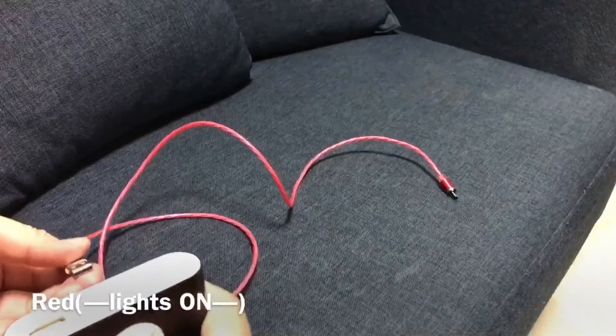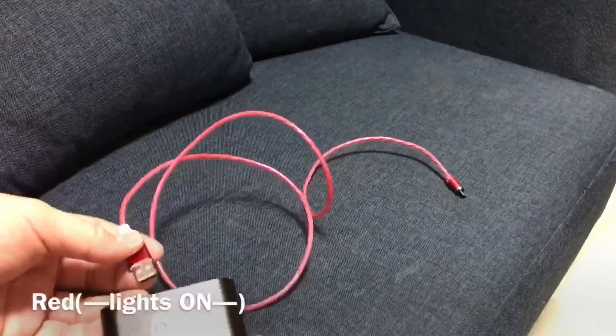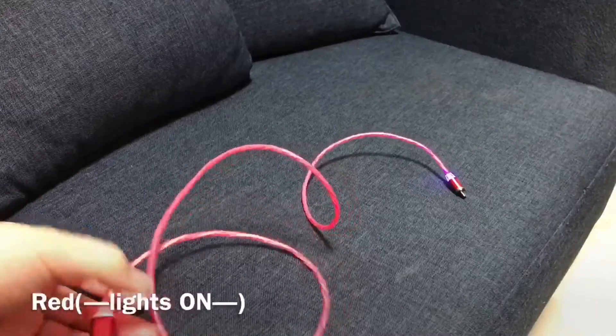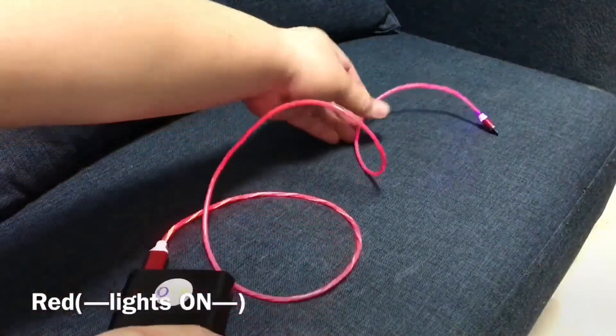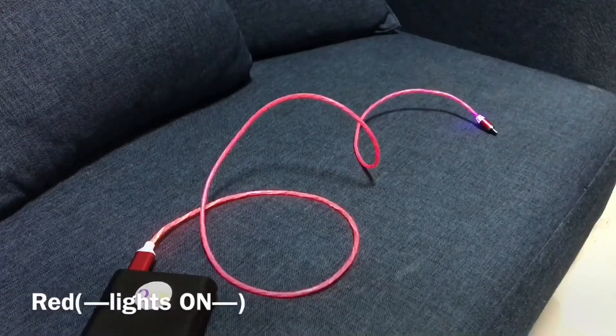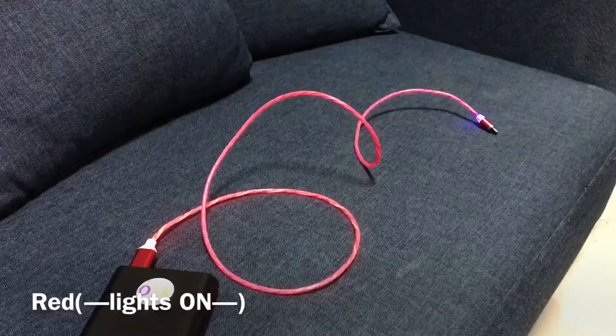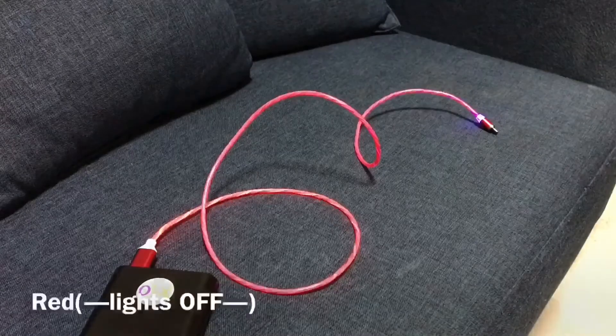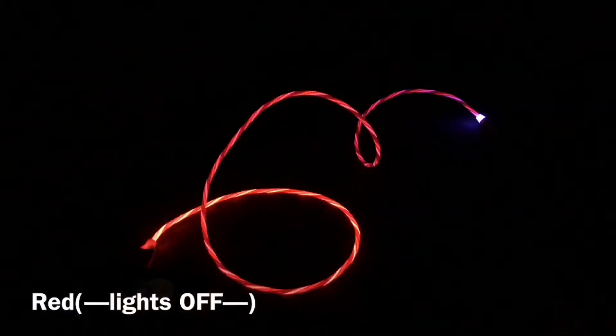Next up is our red LED charging cable. This is how it looks like with the lights on. And now with the lights off.